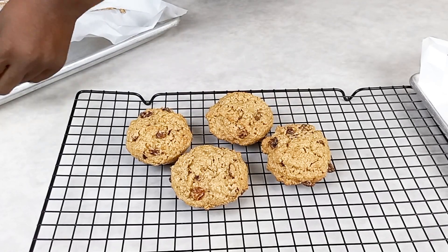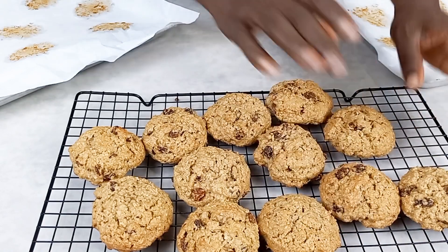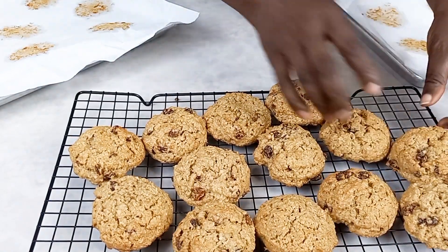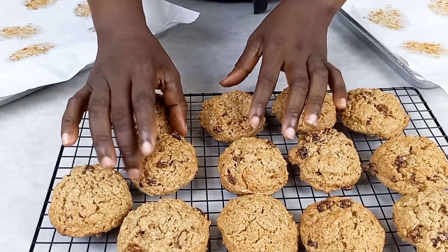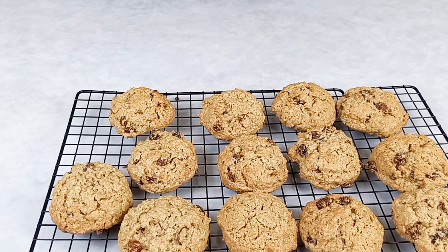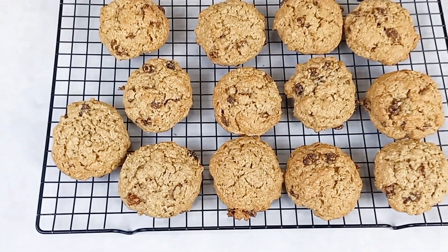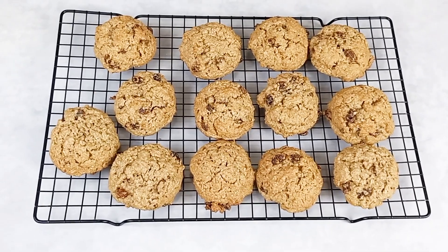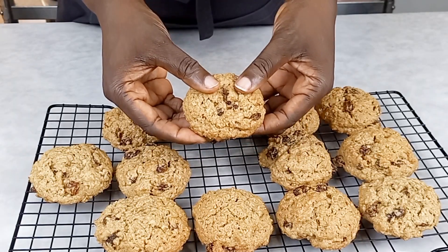If this is your first time seeing my video, you are highly welcome. This is an easy, delicious recipe. We also run an online course where you can learn all about baking — an easy course for students for just a little token. Our course is hosted on Telegram, so you can comment or DM me for more information. Here you can see our beautiful cookies are ready!